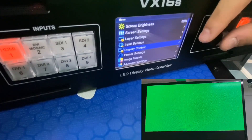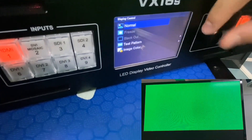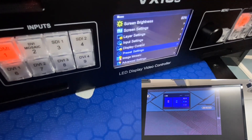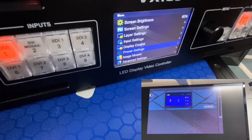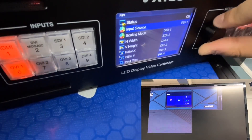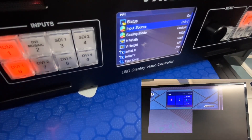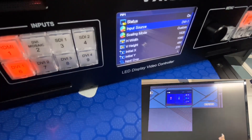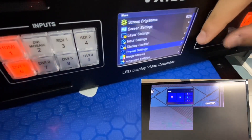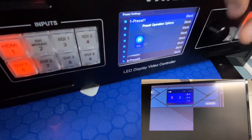Next, we move to Precise Settings. In events and projects, we normally don't just use one layer. This device supports three layers. Once the screen is working as you want, you can enable another layer. If you have another video input with new content, you can enable two layers. Once it looks right, press the Save button to save it as a preset.